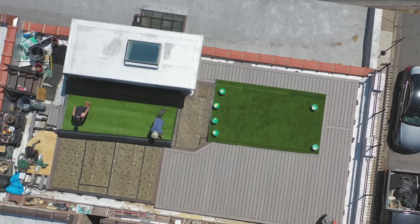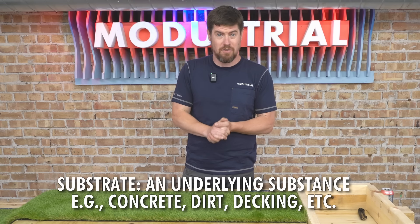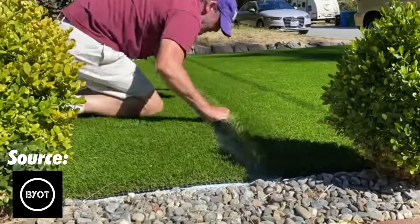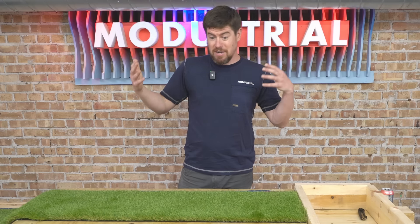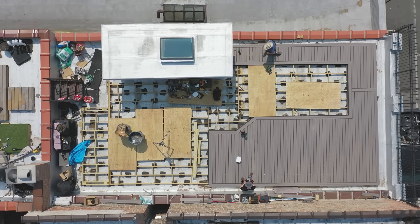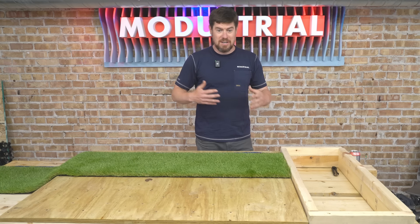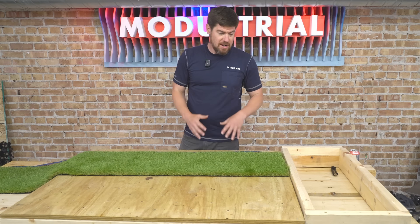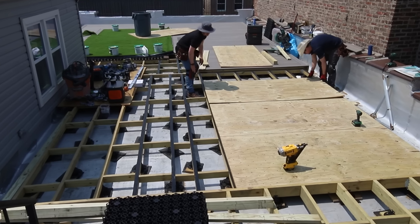We're back down in the workshop with this mini grass installation setup, and you'll also be seeing footage from that massive grass install on the roof. Step one is figuring out what type of substrate you're going to install over. Artificial turf can be installed over just about anything — dirt in your yard, on top of a concrete patio, or in my case, I built a new wooden deck. Once you get a flat substrate, a lot of these steps are going to be the same.